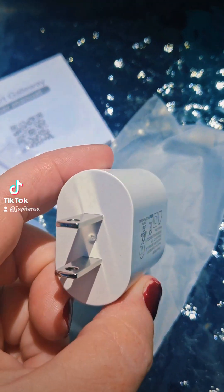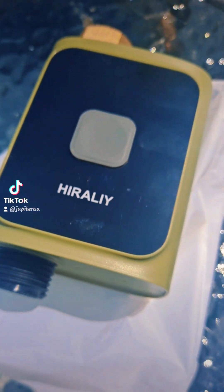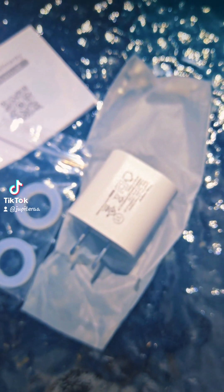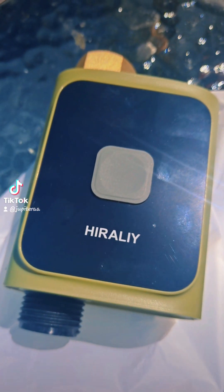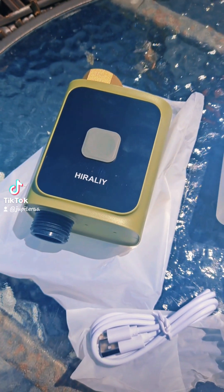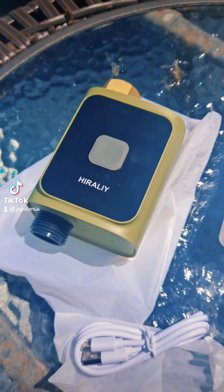It even comes with a little charger. I'm so excited because this is a smart irrigation system, so we are going to hook this up and we are going to see how it goes. I just wanted to show you that it finally arrived. I'm so excited. The Smart Sprinkler Timer.